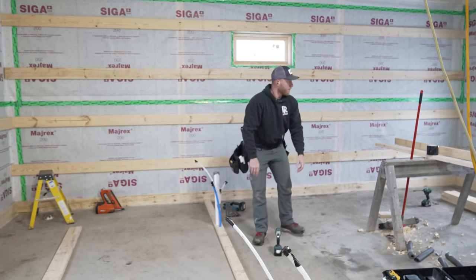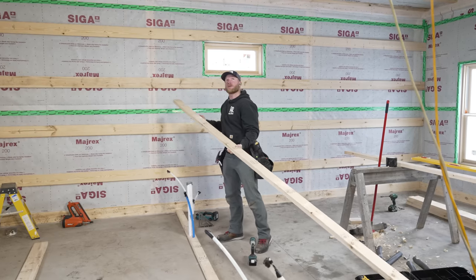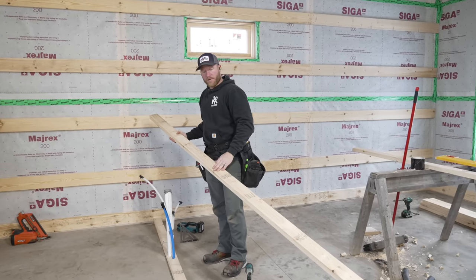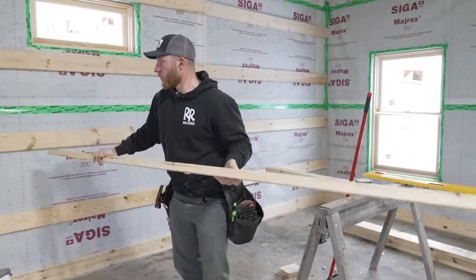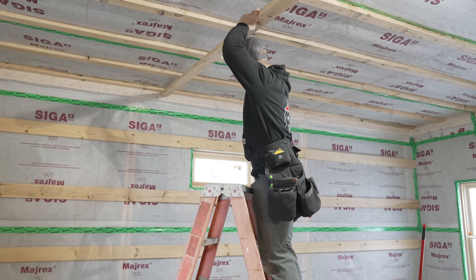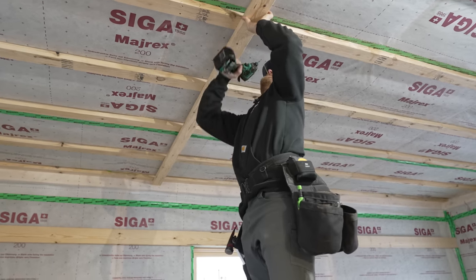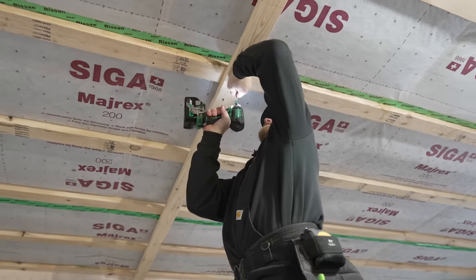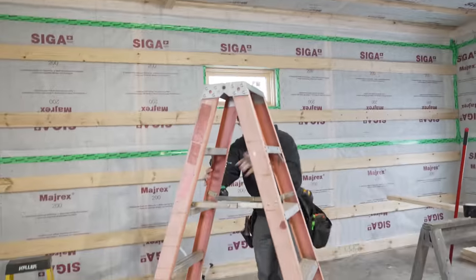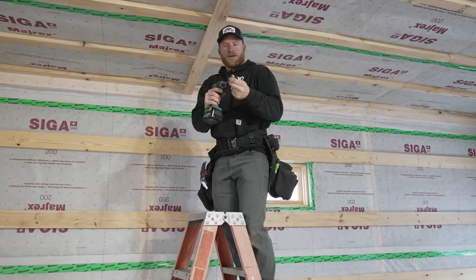Now that we have the bottom plate down, remember we marked this top plate at the same time. This is going to go up on the ceiling, following the laser line just like our bottom plate did — that ensures it is perfectly plumb to one another. Then the next step after we get this up will be cutting our studs. The laser just makes it too easy — almost feel like you're stealing money working this easy.